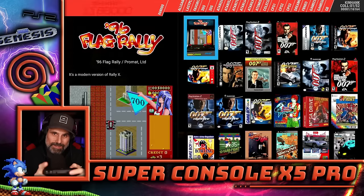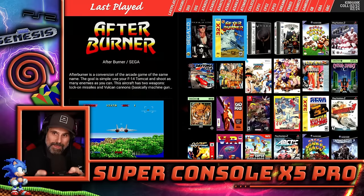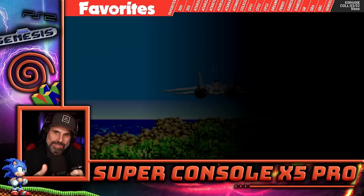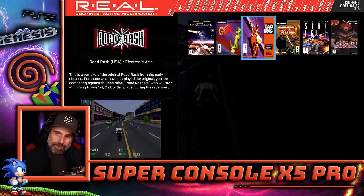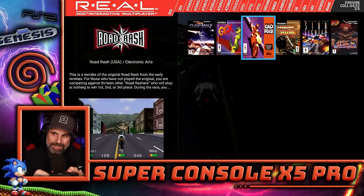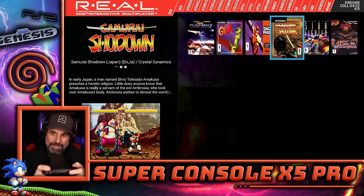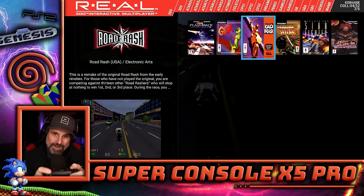Sharp X68000 is in here too. The all games folder shows a full count of 16,164 games. There's a last played section, and you can also favorite games. There's a 3DO collection, but it's not great — there's not that many games, though there are a lot more 3DO games that exist. They did include Samurai Shodown and Gex.